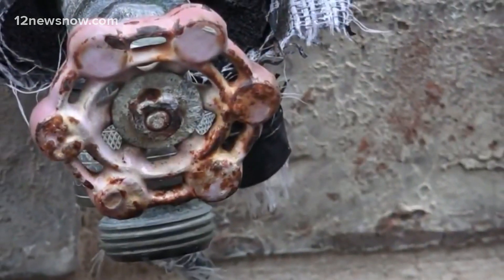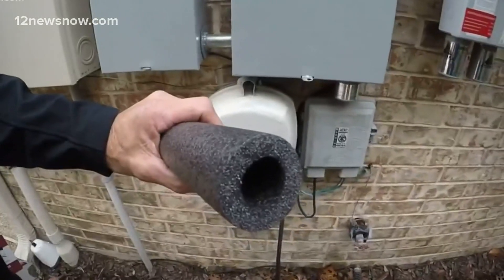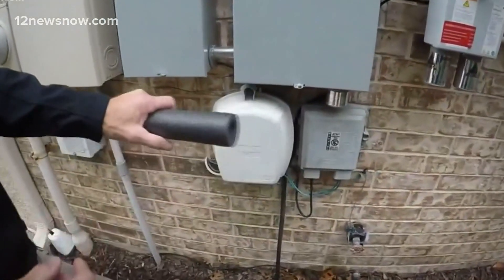It's also smart to turn your sink on slightly, just a slow drip, to keep a little water moving through the pipes, which can help prevent pipes from busting. But if a pipe does bust, the first thing you want to do is go get the water turned off so it's not moving or flowing anymore.